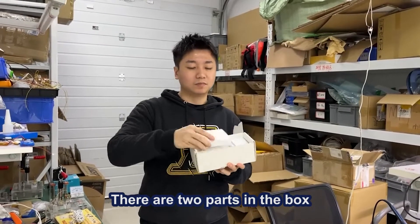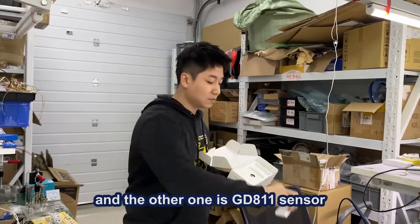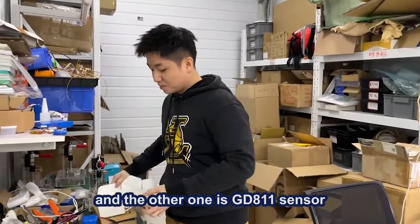There are two parts in the box. The big one is the GDA11 controller and the other one is the GDA11 sensor.